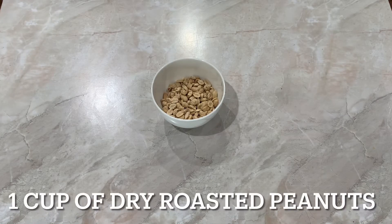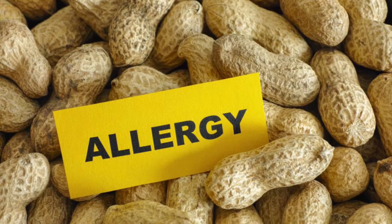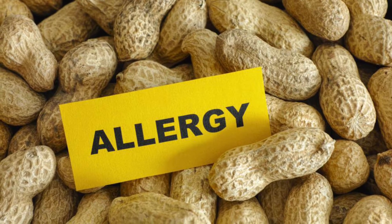Measure out one cup of dry roasted peanuts — these are your simple peanuts that you buy at your grocer that are lightly salted. Please note, if you have a peanut allergy you can always substitute the peanuts for different nuts such as almonds or cashews.